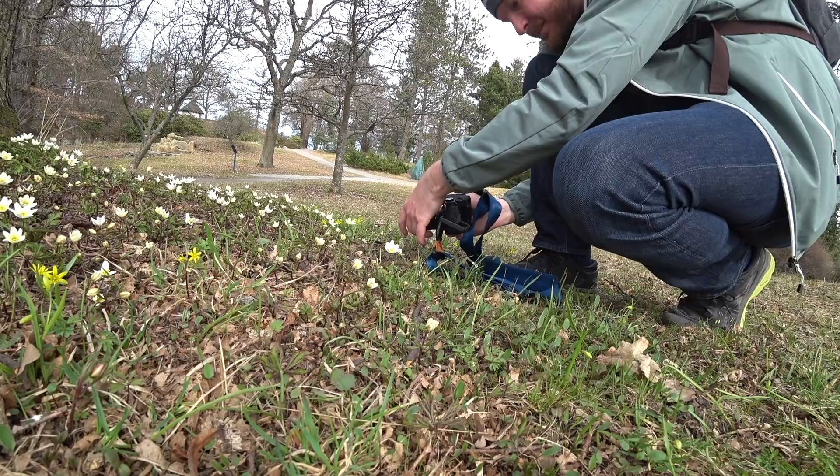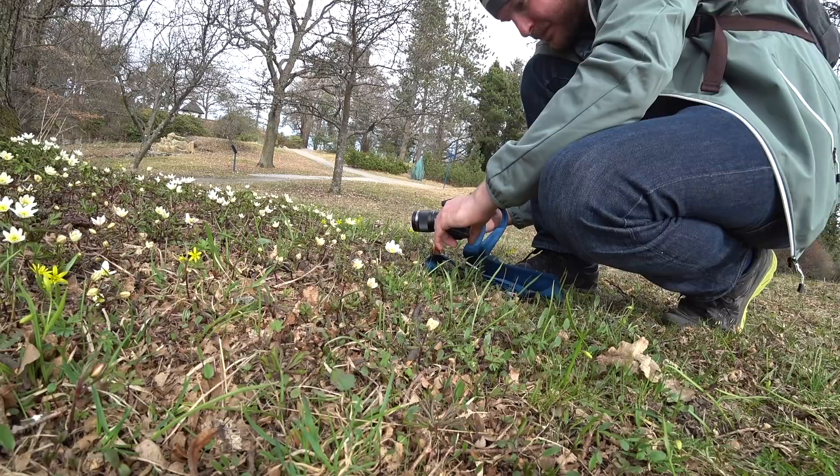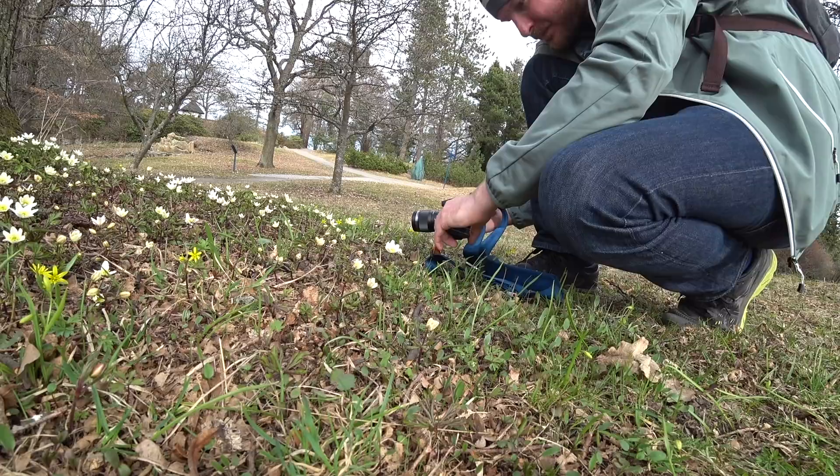I really enjoyed the increased depth of field you get with a small sensor like this — it made it easier to take nice-looking photos. In some cases the bokeh was affected, but it's still very easy to get good bokeh when doing macro photography because you're focusing so closely.